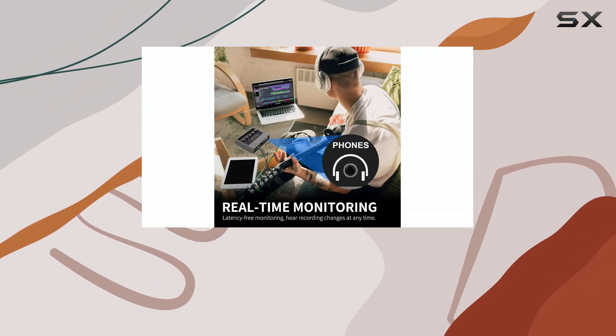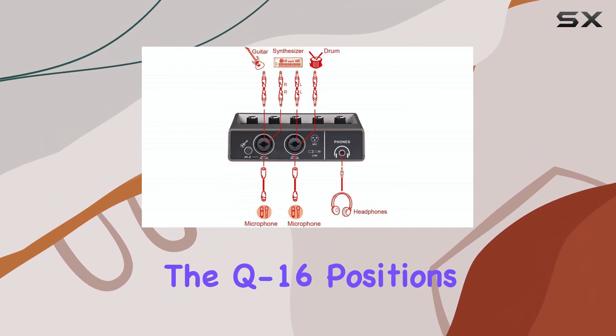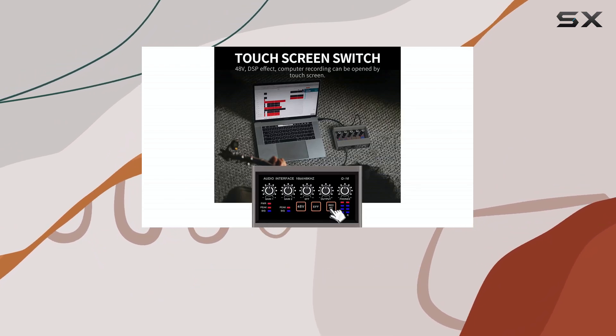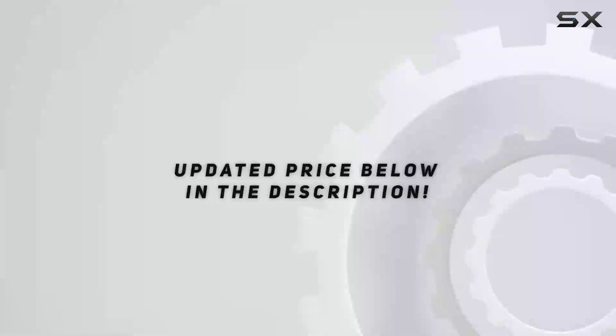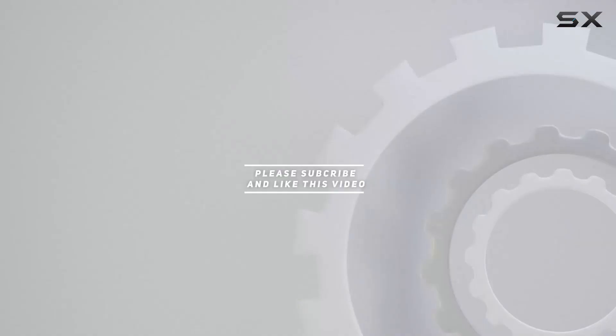With two channels available and a lightweight design at just 0.66 pounds, the Q16 positions itself as a convenient and capable audio interface for creating quality recordings. Check out the video description for updated pricing, and thank you for watching.